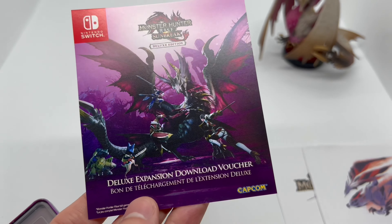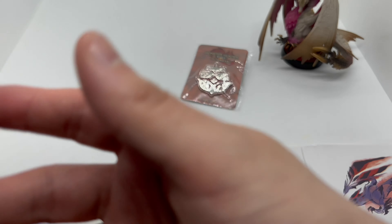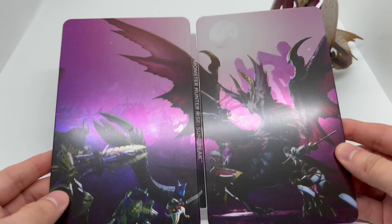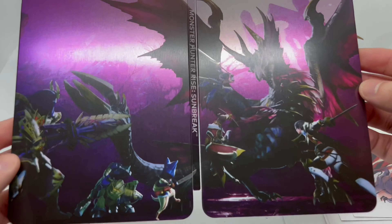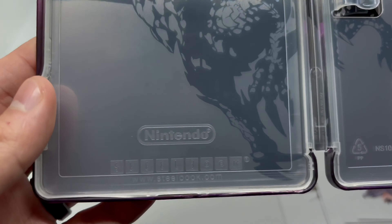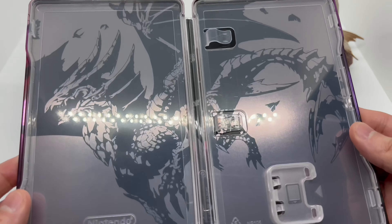Here's the spine and the back, so it looks like a full shot here, and the DLC is right there — full DLC for Sunbreak. It looks like full art right there with that nice matte finish, some nice shine, really nice artwork actually. And very nice artwork on the inside too. The steelbook logo right there and Nintendo to make sure it's official. Wow, this is a solid steelbook.